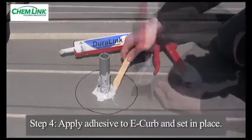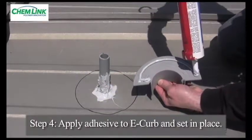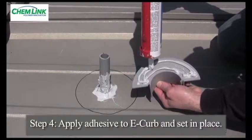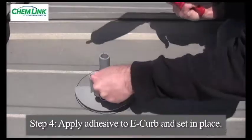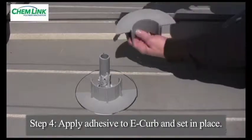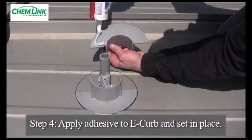Step 4: After the surfaces have been prepared, the E-curb can now be installed. Take the first section and apply a ¼ inch bead of Duralink around the entire bottom perimeter and a bead down the center. Position the section in place and press the component section firmly down, spreading the sealant beads on the bottom of the flange. Follow the same procedure for the remaining section, making sure to press the flange firmly down against the roof surface.